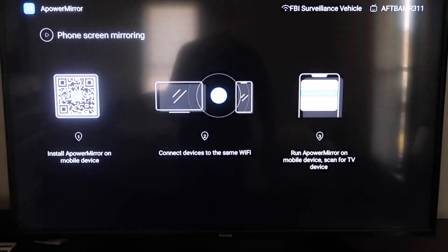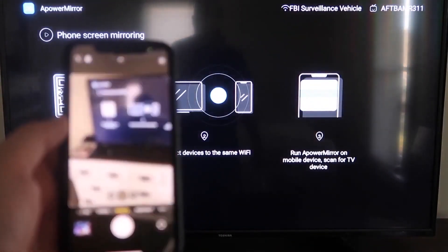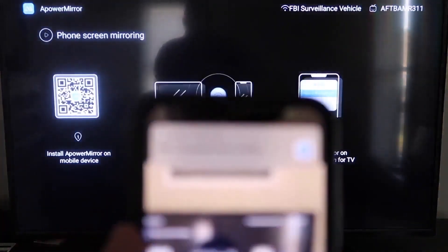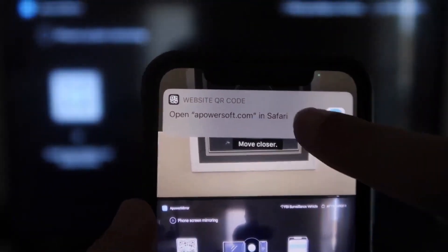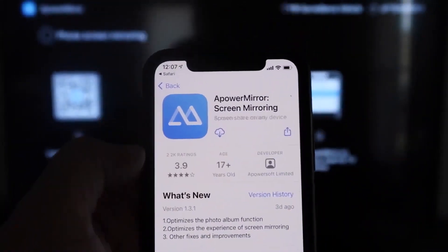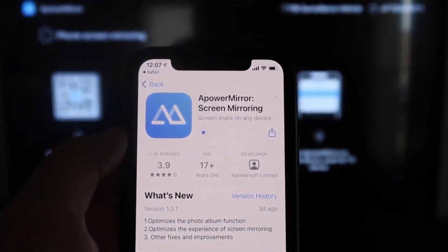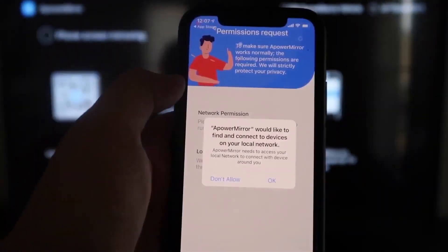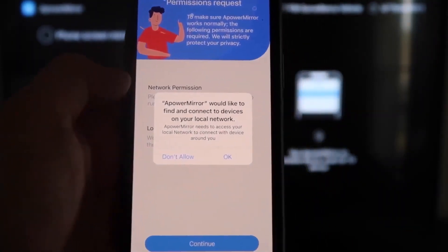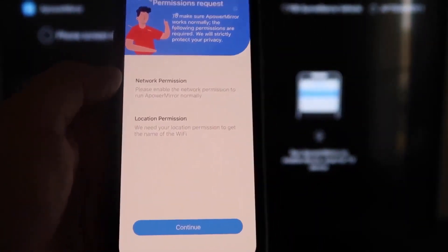It'll take you to a QR code on the left side of the screen. Open up the Camera app on your iPhone and scan the QR code. At the top of the screen, the QR code reader will appear — tap on that and it'll automatically take you to the App Store so you can download the APower Mirror app on your iPhone. Once you tap to download it, APower Mirror will ask to find and connect to devices on your local network — click OK, because both devices need to be on the same Wi-Fi network.